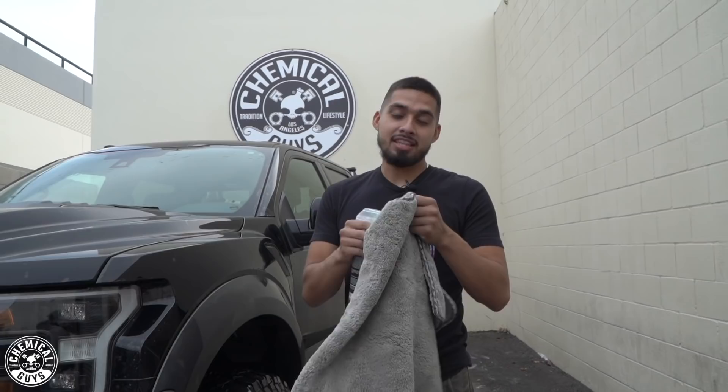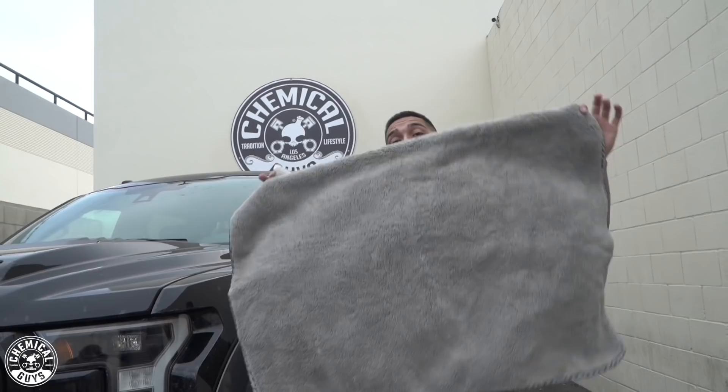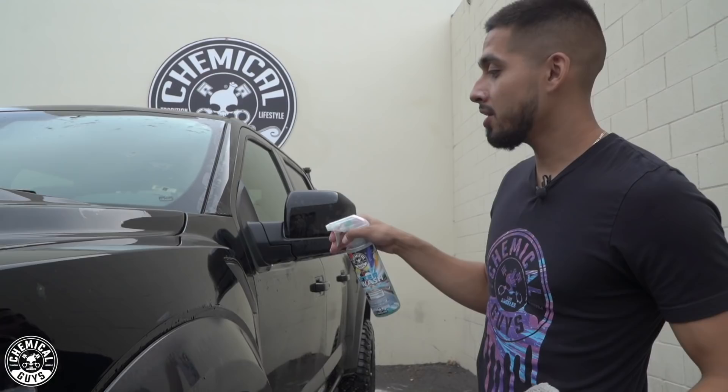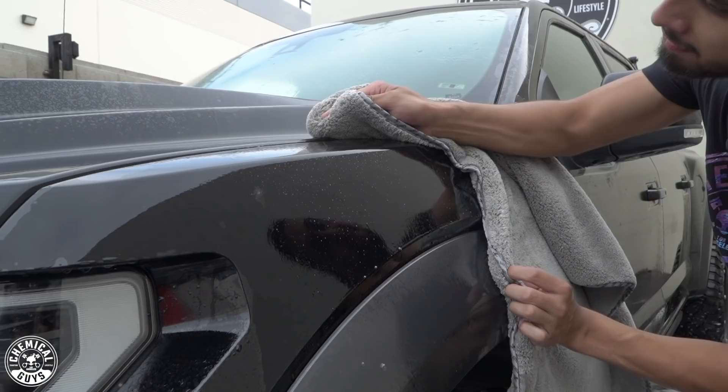We just finished washing the Raptor. Now it's time to dry it using our Woolly Mammoth. It's super soft, super plush, huge, and it holds up to one gallon of water. But this paint has water that is dragging on it, so I'll be using After Wash today. It's a drying agent for anyone that has hard water, well water, or leaves a lot of water spots. It has carnauba in it and it's going to help you shine and dry all in one step. You just spray it, grab your Woolly Mammoth, and wipe.